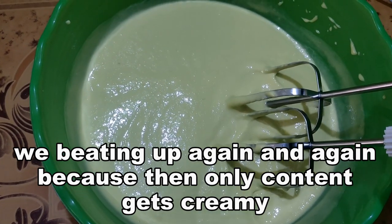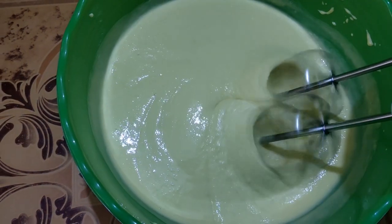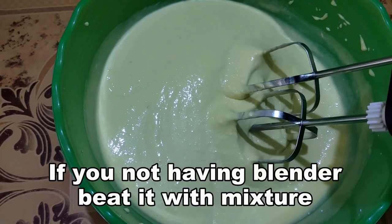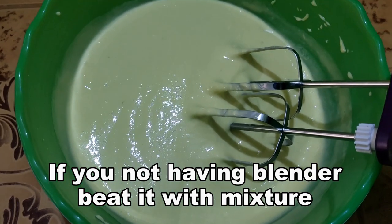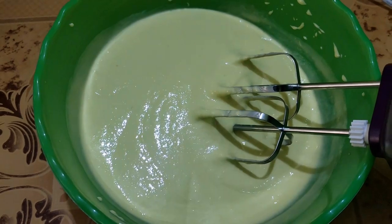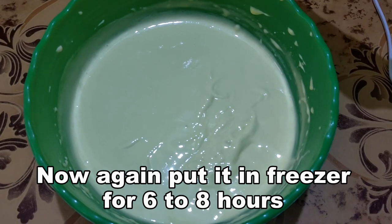Blend the ice cream mixture again. If you don't have a blender, mix it in a box. Then put the ice cream in the box and place it back in the freezer.